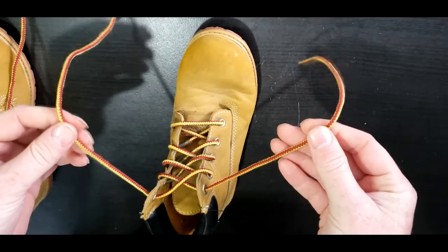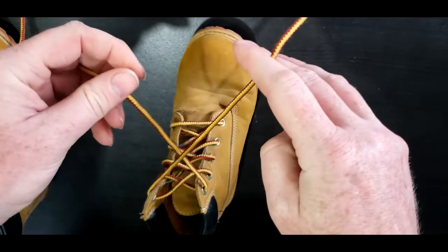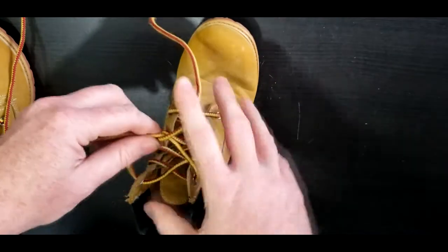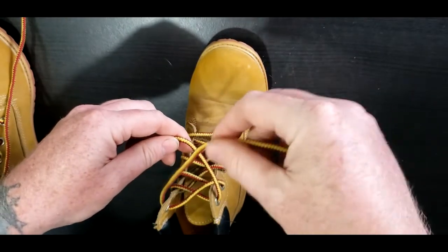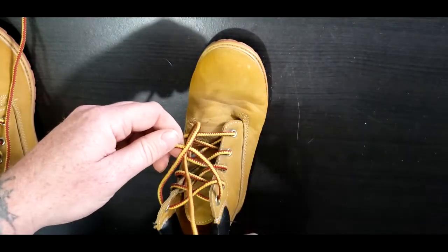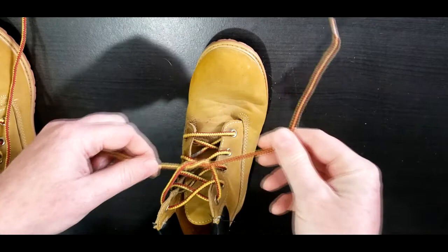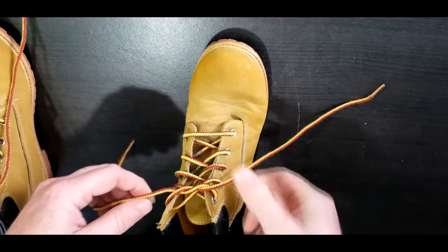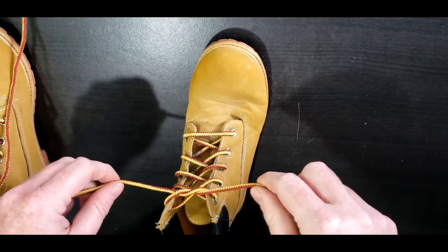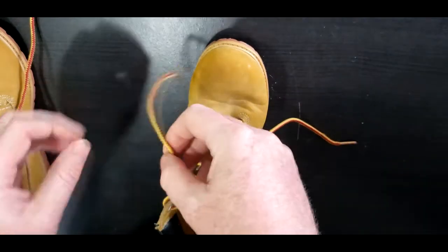Then what we do is take the two laces and cross them — the right side goes under the left side. Just like this, we make an X. Once that's done, we take the side that's on top and bring it around and through the hole, just like that. Now pull tight — not as tight as you can, but not too loose either.